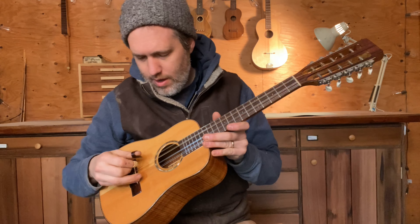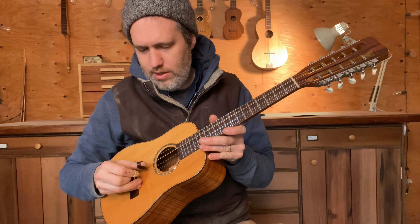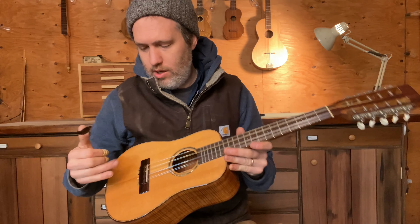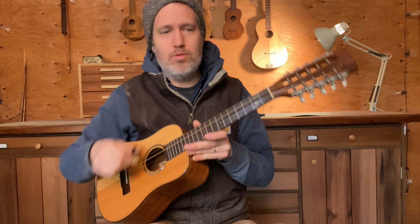The G is an octave, the C is an octave, the E's are unison, and the A's are unison. You could still use more of the original 10-string setup if you wanted, but this is how I like it — with the two lower strings in octaves and the two upper strings in unison.